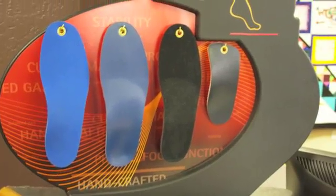Orthotics are also a very important part of treatment. They redistribute the weight and cause the muscles to fire in the proper sequence so that weight is distributed equally within the foot.